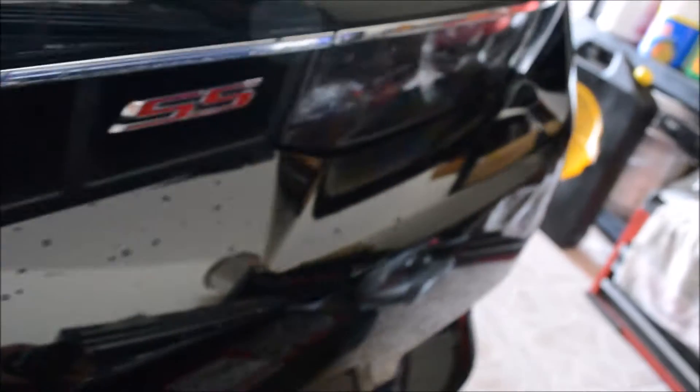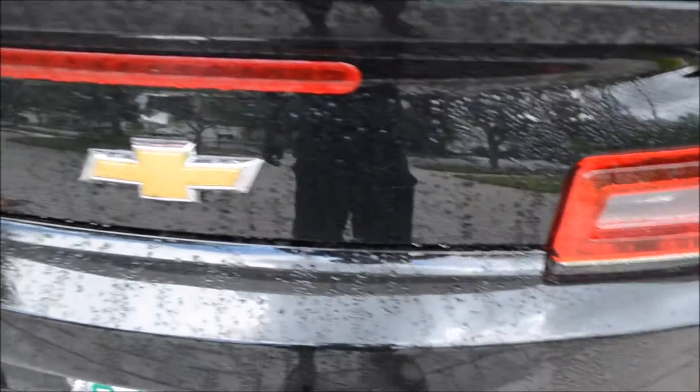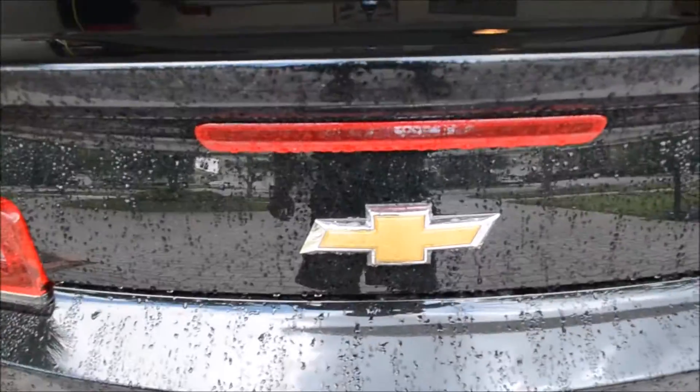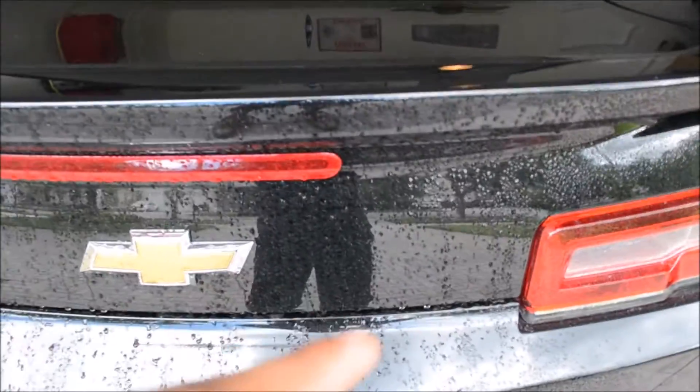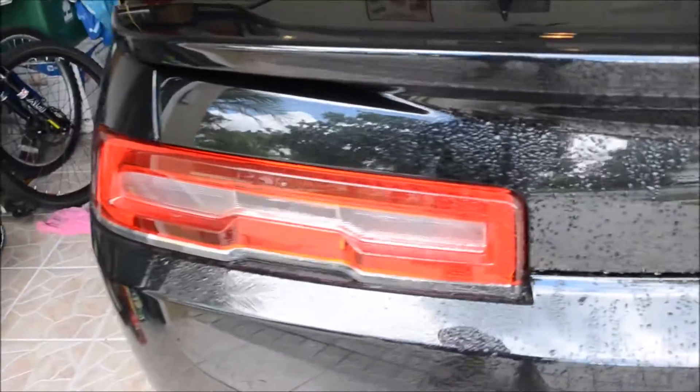Let's see the front here — I'm not sure if you can see that too well. Let's go to the back. Yeah, a lot of water and dirt get stuck up in this back area, and I gotta say the wax has been doing pretty good so far.